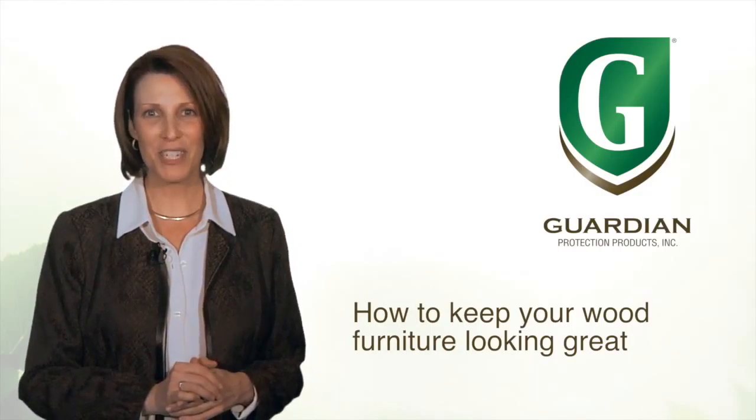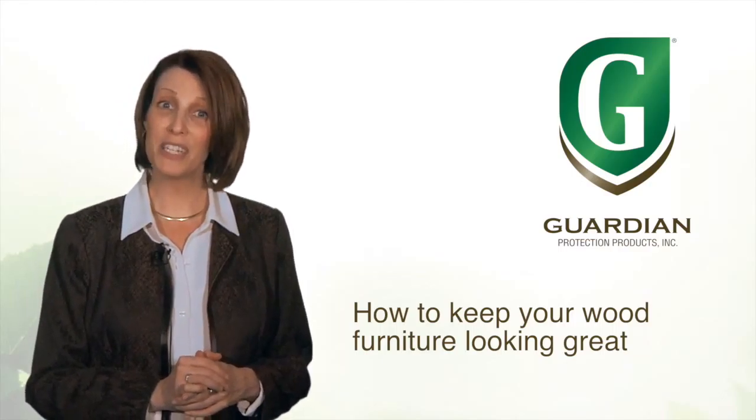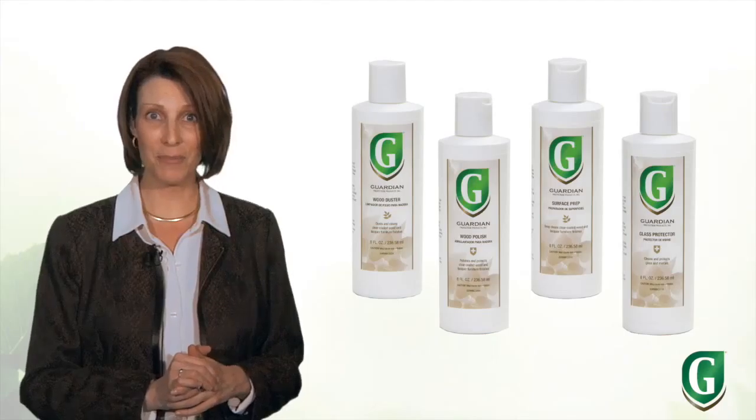Hello and welcome to Guardian's video series on how to protect your valuable wood furniture. In part one I shared some tips and reviewed each of Guardian's wood care products. If you haven't seen it, I encourage you to check it out. Now in part two I'm going to show you exactly how to use each of them.